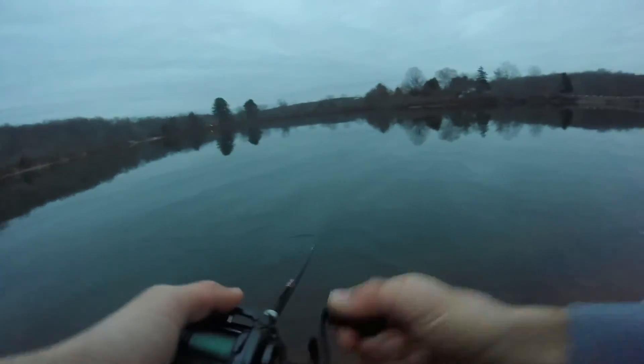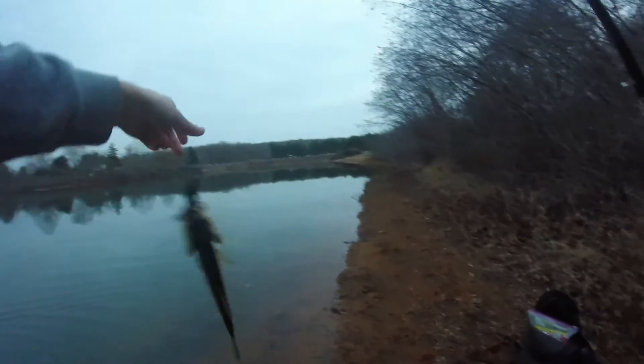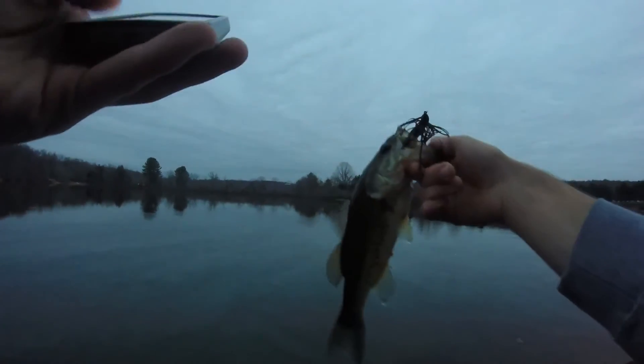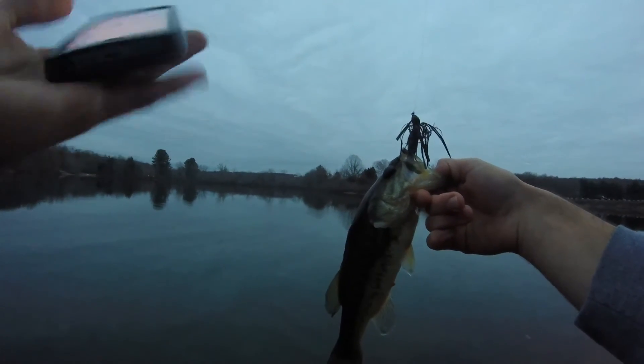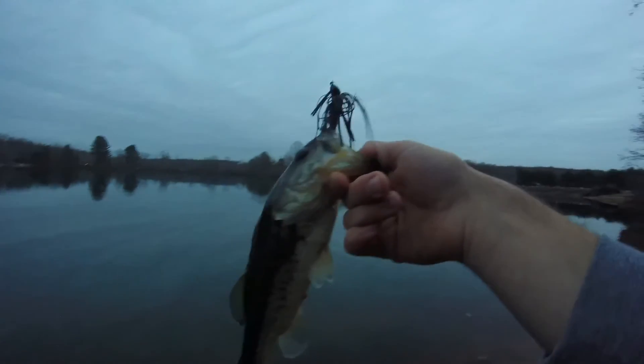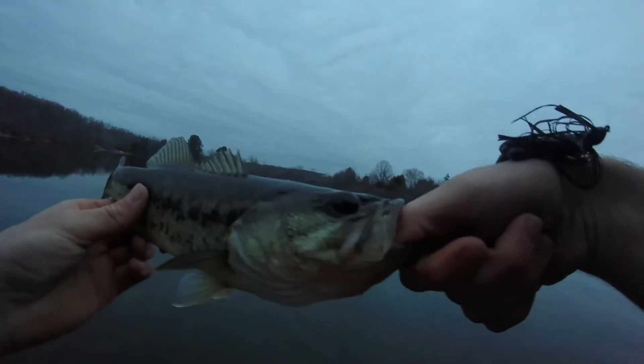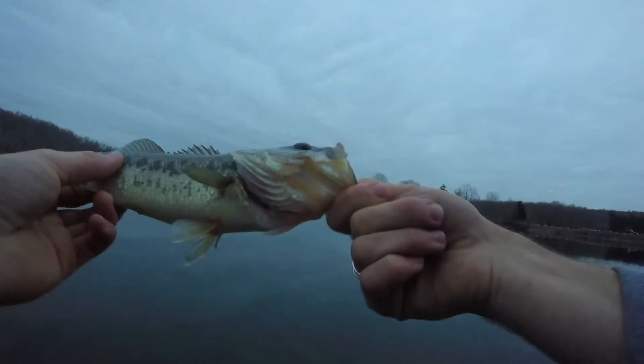There's another one. That's a spotted bass. That makes six fish — that's awesome. I love it. It is a spotted bass.